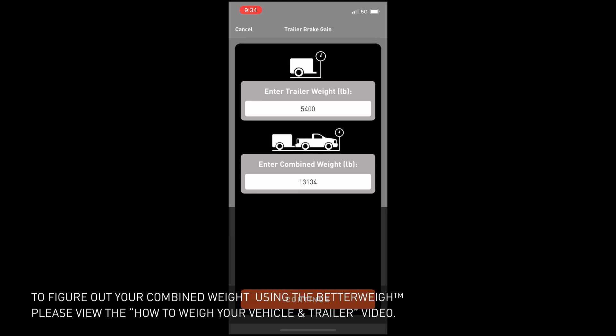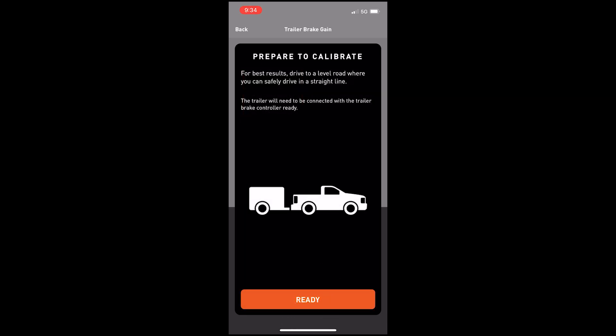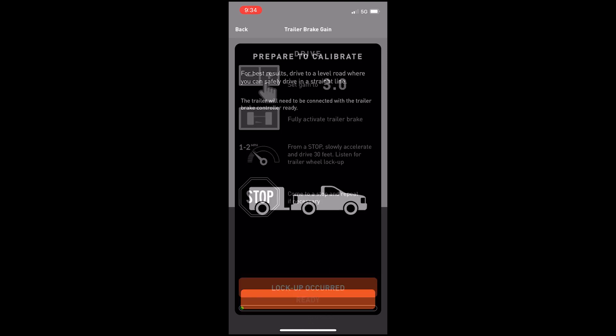Press continue when you have finished and you'll be prompted to select your trailer type. Select the trailer type that matches your towing scenario. Now you will begin to calibrate your towing setup — click Ready and follow the prompts on the screen.